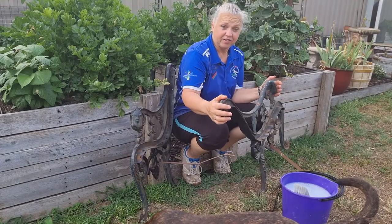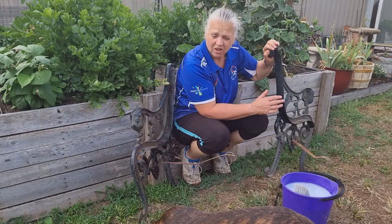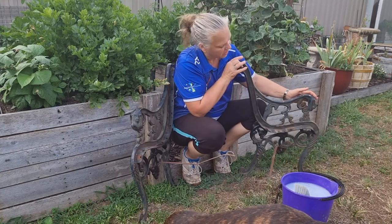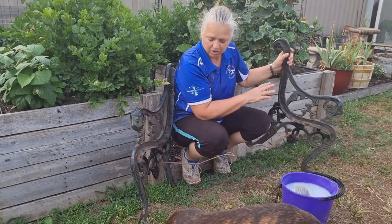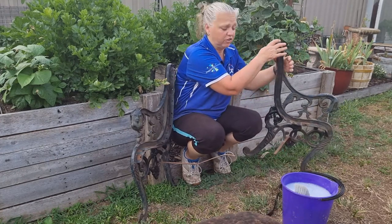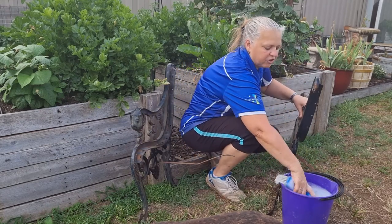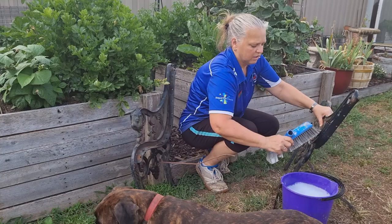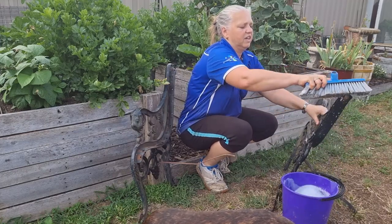I've got the sides of my seat here and all I'm going to do is wash them up in some hot soapy water. I wasn't sure whether or not I was going to clean it right back and give it a spray, but I actually like the patina that's on there as it is — it's a really good rustic look and I'm going to keep it that way. So all I'm going to do is wash off all the grime and grease from the spray I used earlier and then put the chair back together. I'm just using the head of a broom to clean it — get all the cobwebs off and any excess grease.